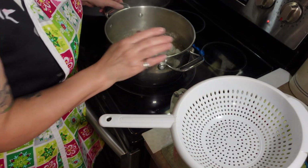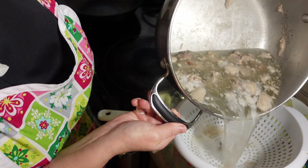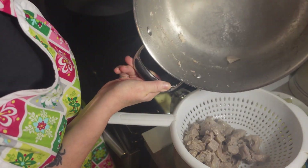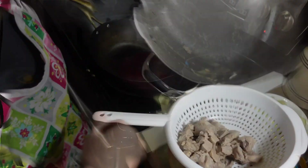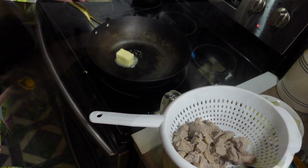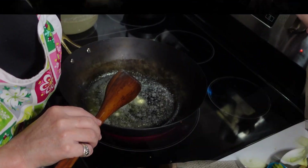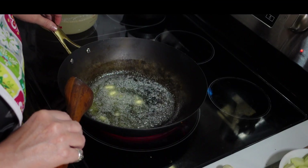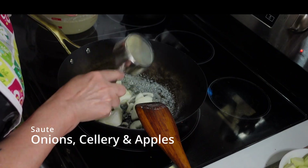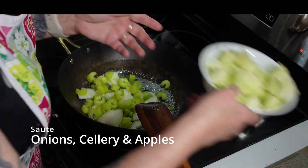Our lamb has been simmering and I'm hoping it's soft enough now. We're just going to drain it — make sure to keep the liquid. I have my colander sitting on top of a big measuring cup. We're going to add three tablespoons of butter to our pan and let that melt. Breaking it up increases the surface area and your butter will melt faster. I'm going to increase this to medium high and add our half a cup of onion, our one cup of celery, and our two apples.